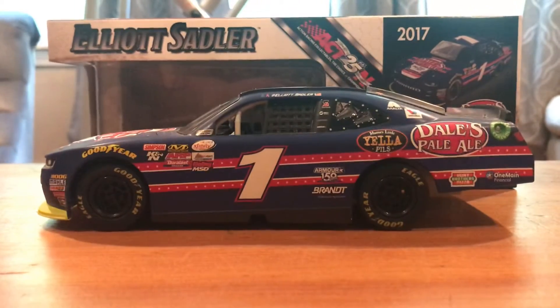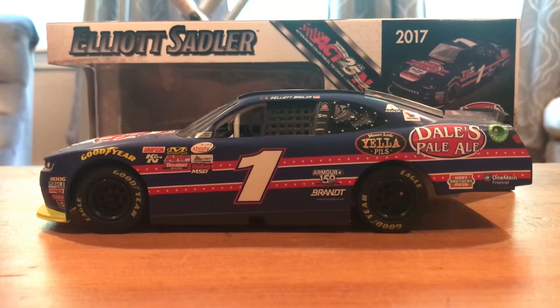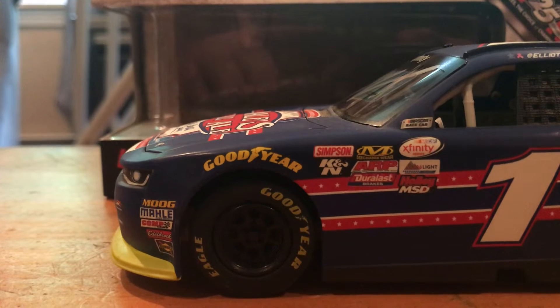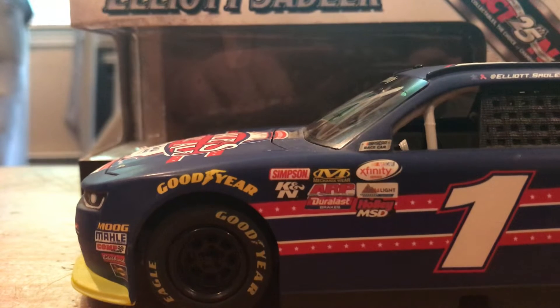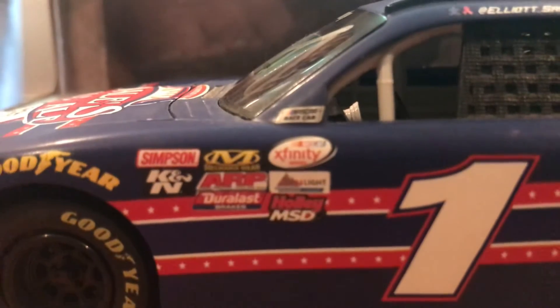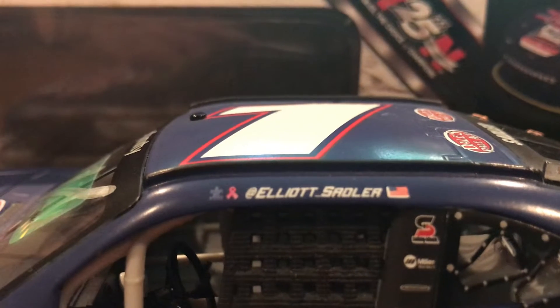As you see here, there's the full left side. Pretty cool looking blue paint scheme with some red stripes and white stars down those red stripes. Pretty cool. Starting down the left front, you got Moog, Melee, Comp Cams, Edelbrock, and Sunoco. Goodyear, of course. Simpsons, K&N, Mechanicsware, ARP, Duralast, NASCAR, Racecar, Xfinity Series, Coors Light Boulevard, and Holley MSD. Getting a closer look at the stripes there. And of course Elliot Sadler on the name rail with an American flag, a Breast Cancer pink ribbon, and an Autism Awareness puzzle piece.